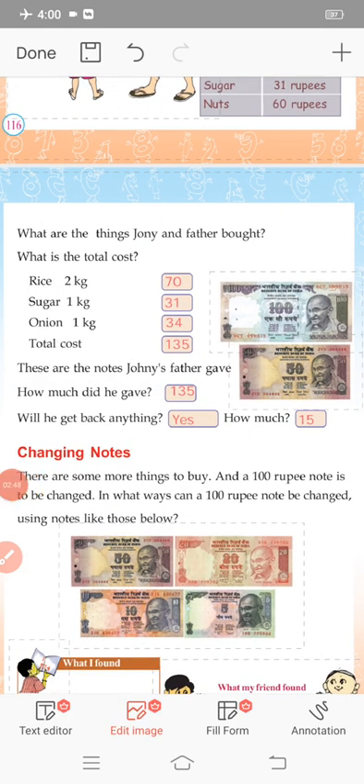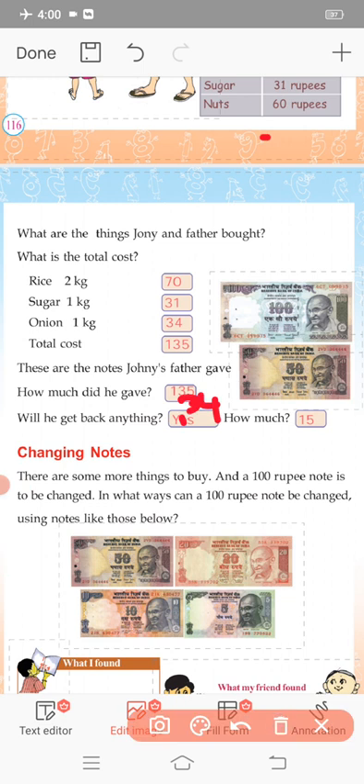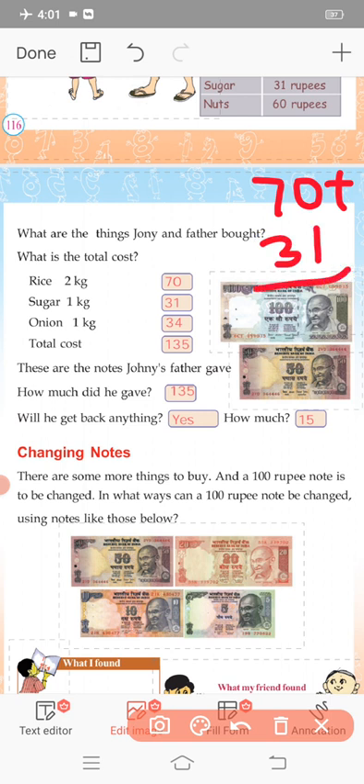Rice is 70 rupees, sugar is 31 rupees, and onion is 34 rupees. Add all of these together. How much do you get? It is 135 rupees. If you add it in the notebook: 70 plus 31 is 101 rupees, then 101 plus 34 is 135 rupees.